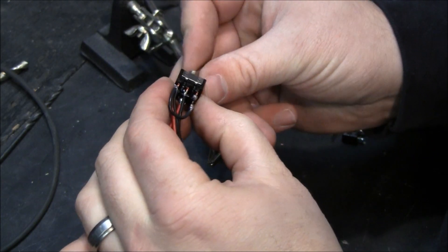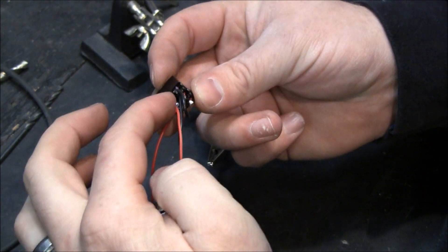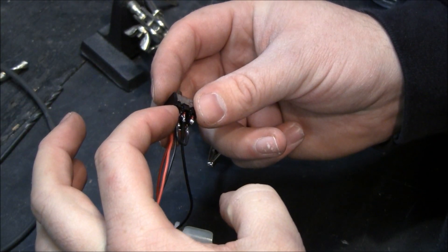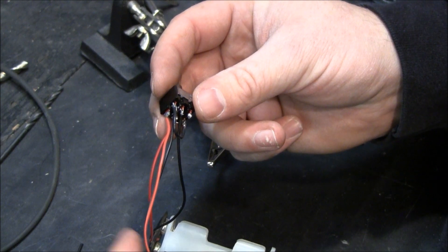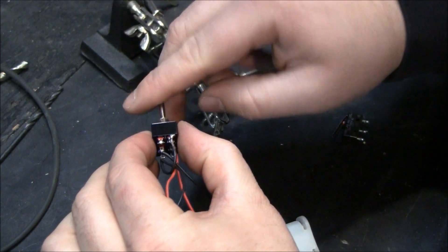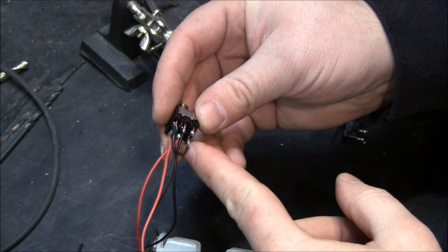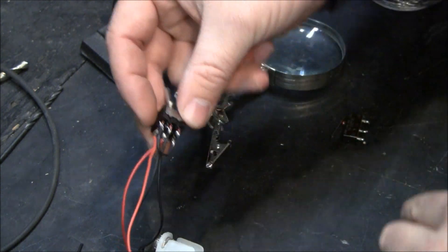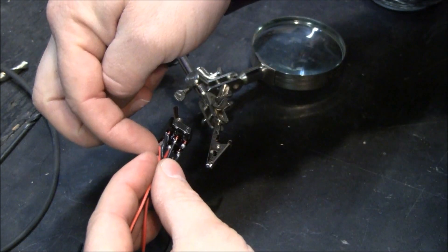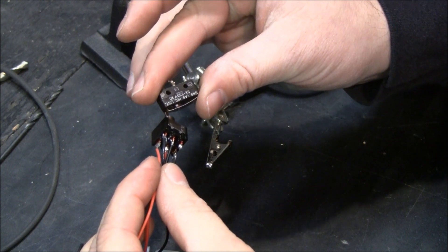When the switch is up, the positive from the battery is connected to the positive and the negative is connected to the negative, so the motor will be turning in a certain direction and the arm will come out. Then you can see that this wire is just switched — this one is going to go through the micro switch so that when it gets to the resting position, everything stops.